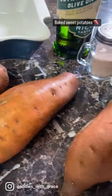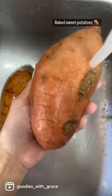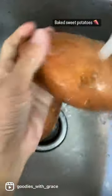Here's one of my favorite ways to make sweet potatoes or yams. Go ahead and wash them really, really well, and once they're completely washed, you want to pat them dry.